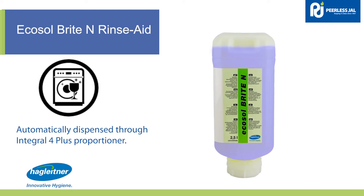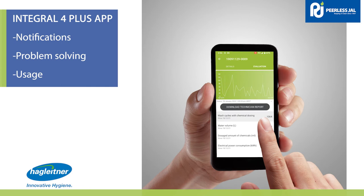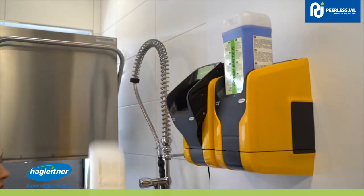Ecosol Brighton rinse aid is a neutral rinse liquid for dishes and glasses. Download the Integral Four Plus app to receive problem-solving assistance and notifications, such as product running low.